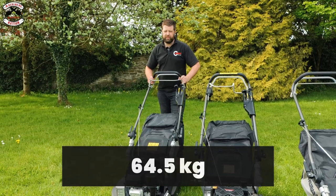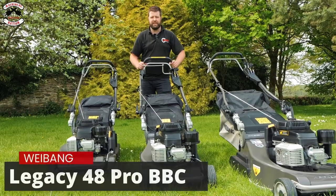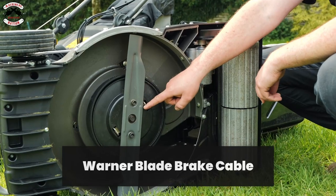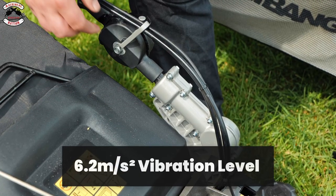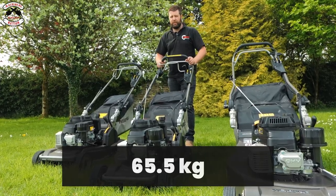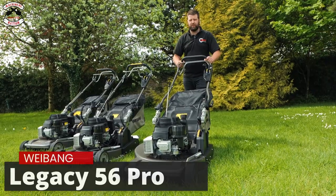The machine has friction disc blade protection and weighs 64.5 kilos. Moving on to the 48 Pro BBC — the differences from the first model: fitted with a Warner BBC blade brake clutch, 6.2 metres per second vibration levels, and the Legacy 48 Pro BBC weighs in at 65.5 kilos.